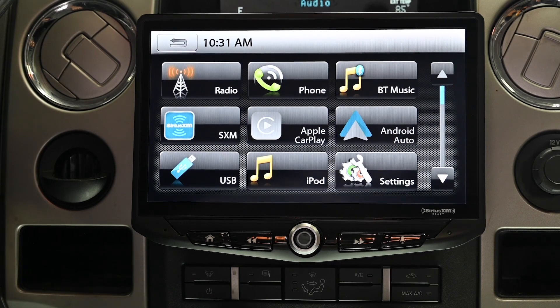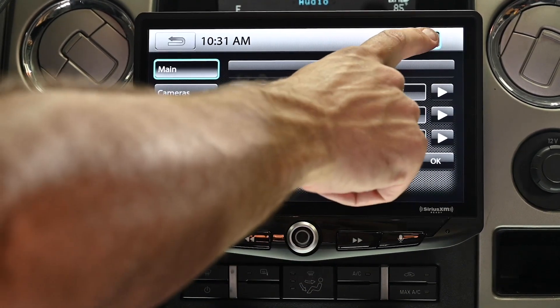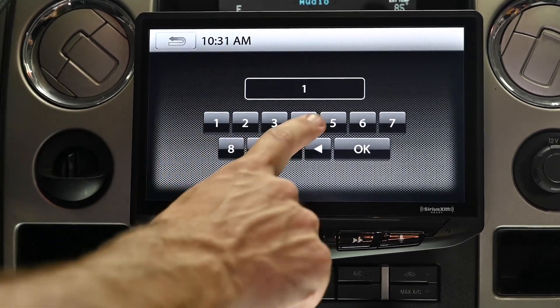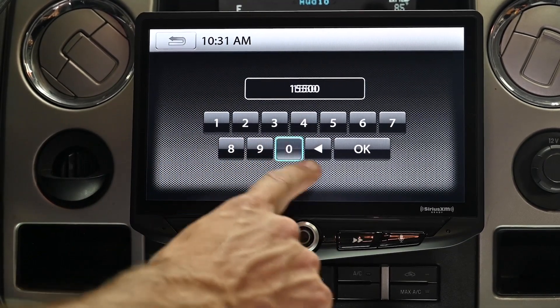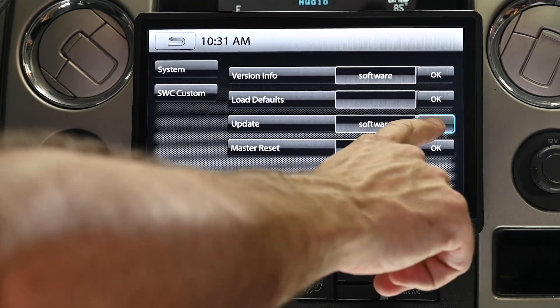From the home screen, touch the settings button, then touch the gear icon, then enter the passcode 15500 and hit OK. Where it says update software, touch OK.